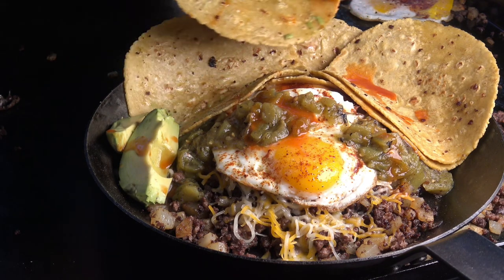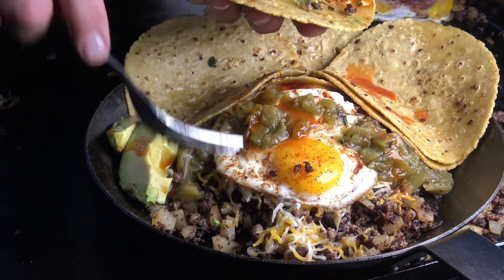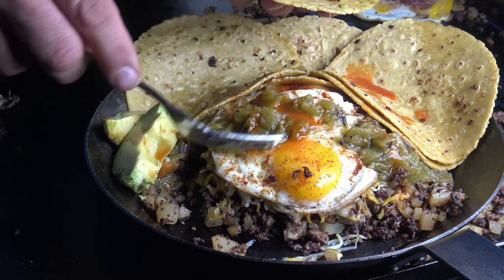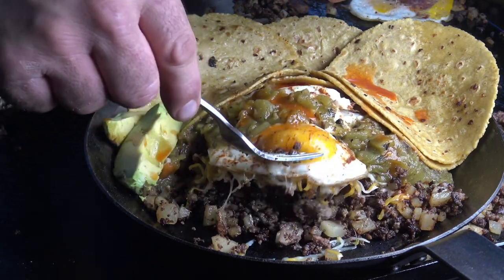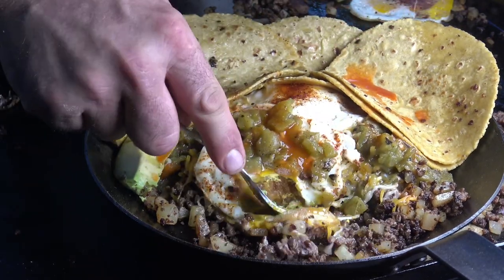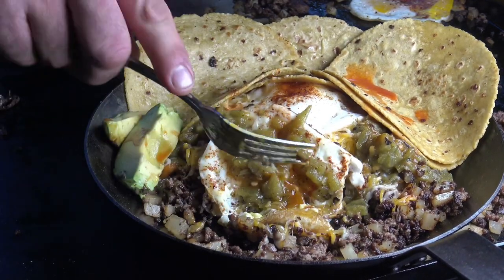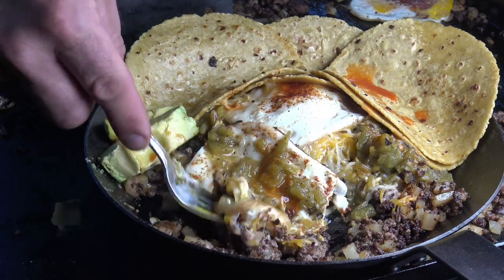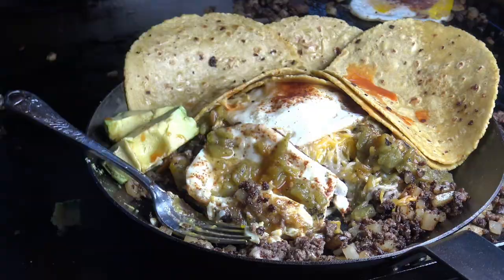Let's grab one of these wheat and corn tortillas — I've got a little Cholula on there. A little bit of avocado, some of that hash with the cheese, potatoes, and elk meat, and right there I'm going in with green chili. I'm going to approach this egg like a reversed dippy egg — grab the yolk and put it in there. The weather is coming in, they're calling for snow, and I couldn't even make it through a video.